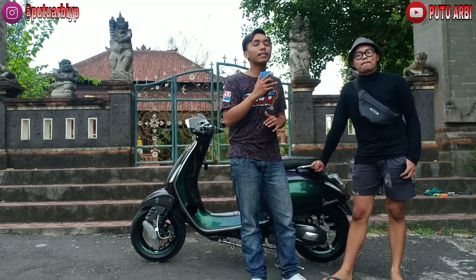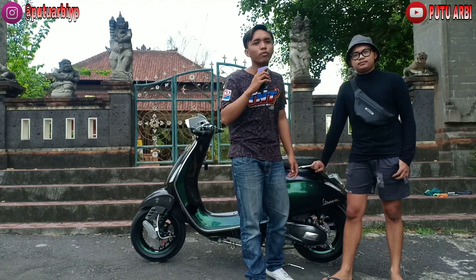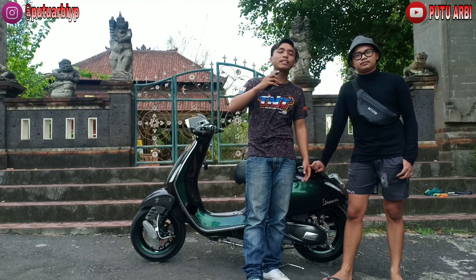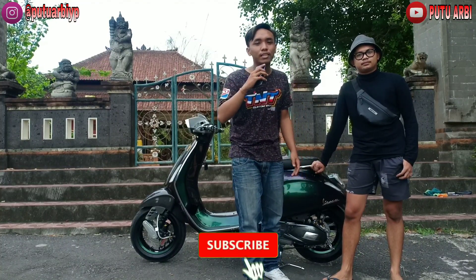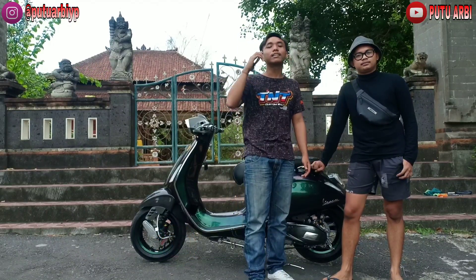Jadi semua aksesori yang nempel di Vespa satu ini sudah kita bahas — dari repaint, carbon, dan lainnya. Buat harganya yang belum kita sebut sebelumnya bakal saya tempel di bawah. Jadi mungkin segitu dulu video buat hari ini. Buat kalian yang suka sama video model kayak gini, jangan lupa untuk like, komen, share, dan subscribe agar saya semakin semangat untuk berkarya dan upload hampir setiap hari.